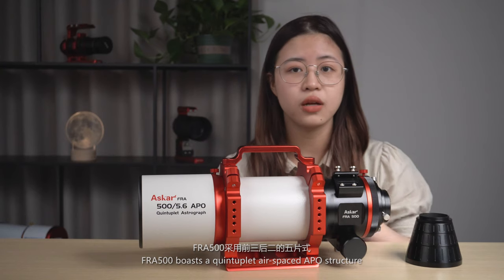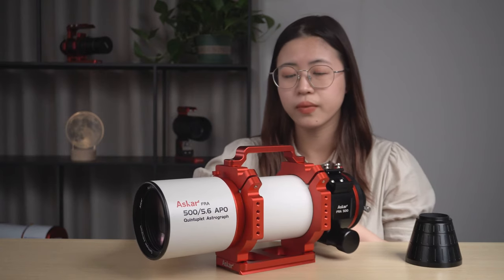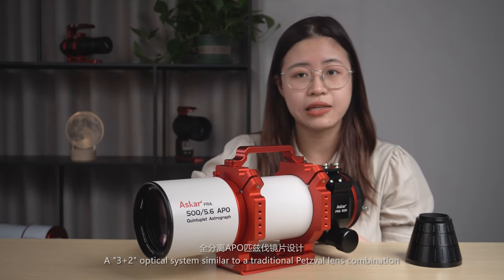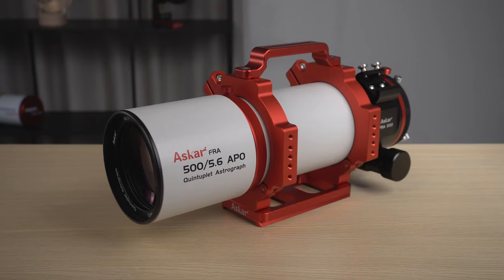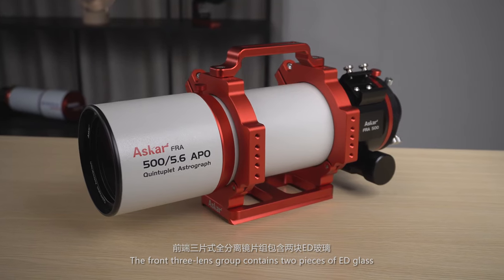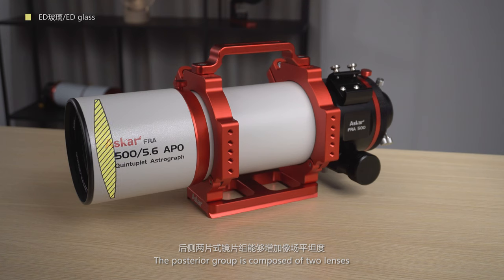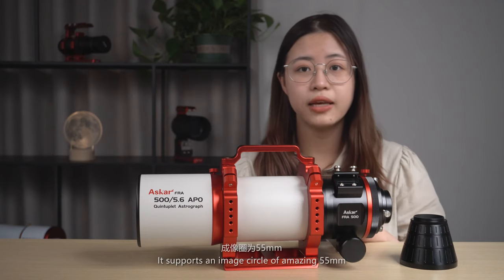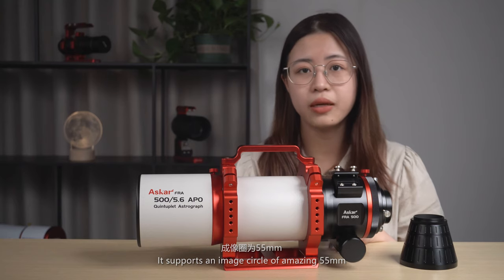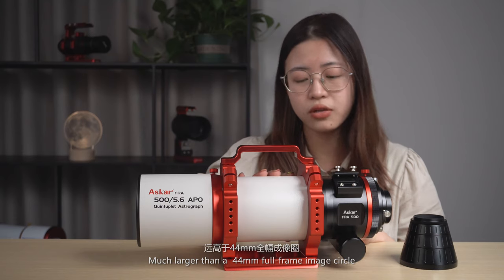The FRA500 boasts a distributed airspace APO structure, a 3-plus-2 optical system similar to a traditional passive lens combination. The front three-lens group contains two pieces of ED glass. The posterior group is composed of two lenses, which is able to provide fine sharpness across the whole image. It supports an image circle of an amazing 55mm, much larger than a 44mm full-frame image circle.